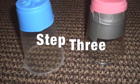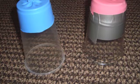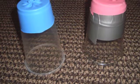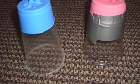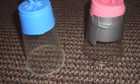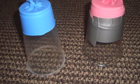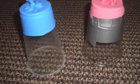Step 3. In order to secure the balloon over the top of the cup, take a piece of duct tape and wrap it around, securely taping the balloon to the cup. This will allow you to pull the balloon as far back as you can without it snapping off.